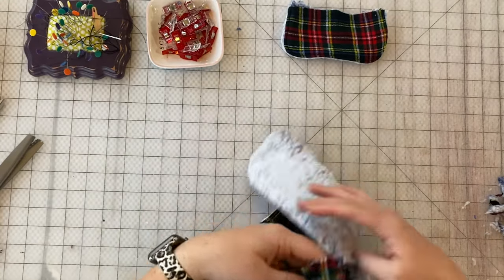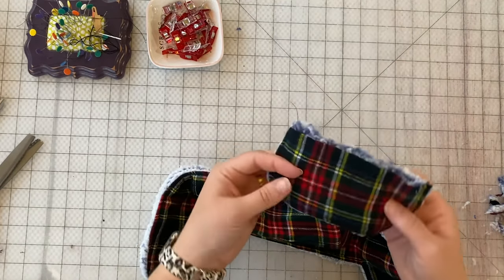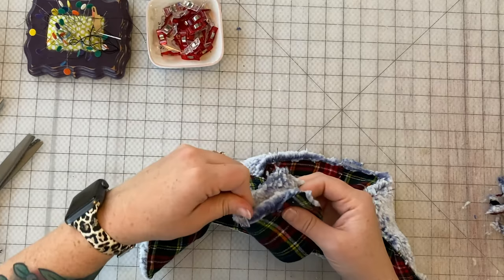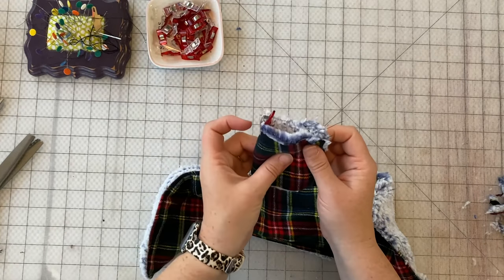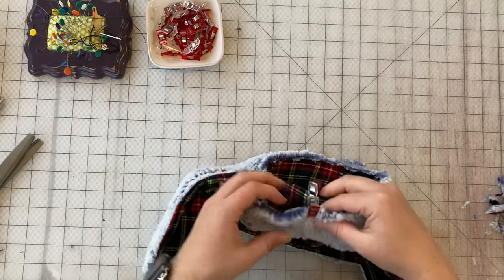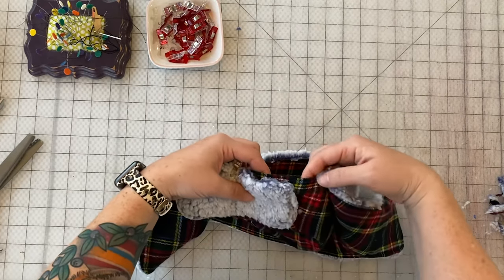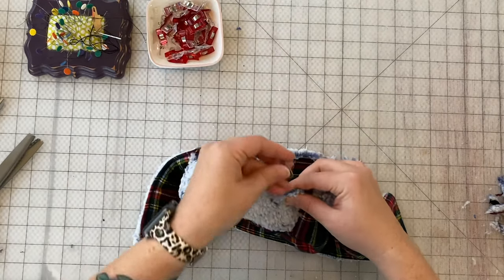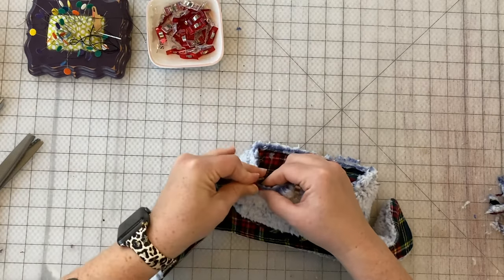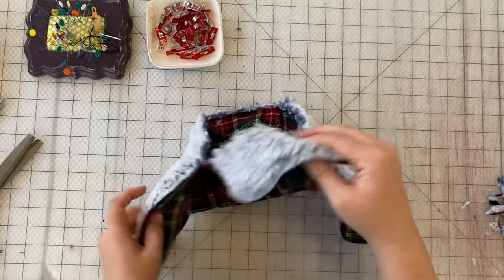We've got that all attached. Now we're going to do the same thing with the front flap. We already found the middle point of the cap, and we're going to find the middle point of the front flap — mark it with a pin or clip. For thicker fabrics, clips make it so much easier. Match up those middle points and clip them together. You can see there's a little bit of a gap between the front and back. We're going to baste stitch this piece as well — it makes everything easier when we go to attach the lining.